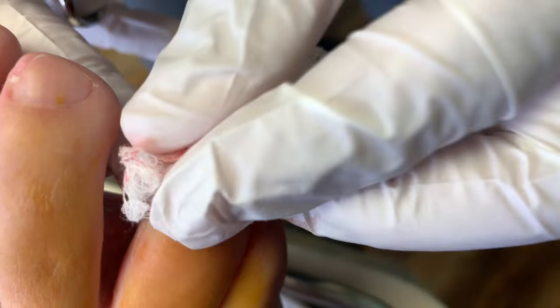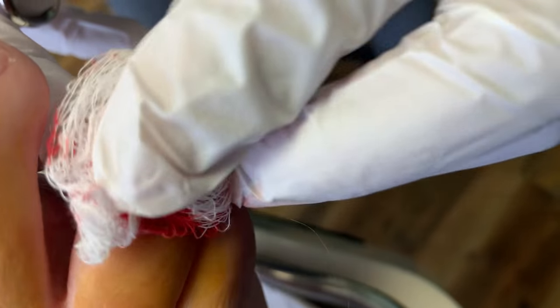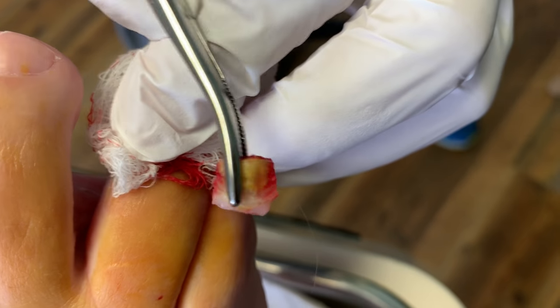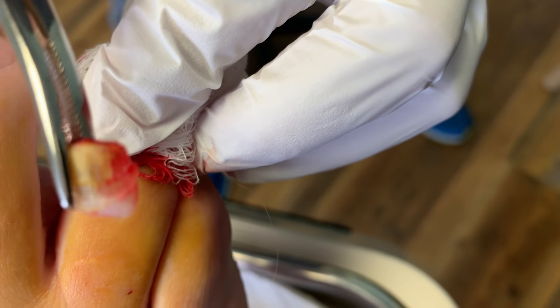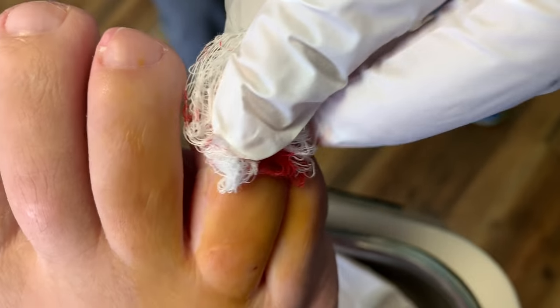Very little damage to the nail bed — I like it. Now, the key to this procedure is the aftermath. You can see the nail there — a nice thickened nail. It's going to be no longer. But again, the key is the aftermath and how it heals.